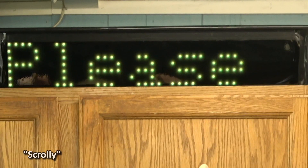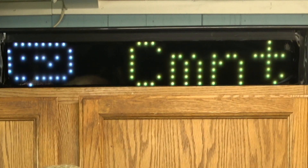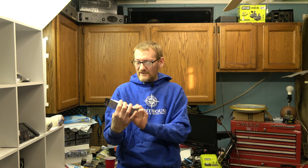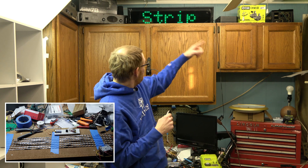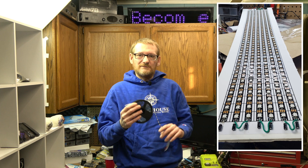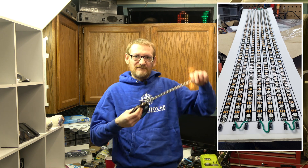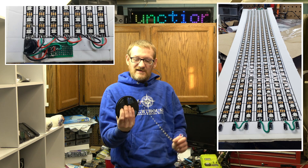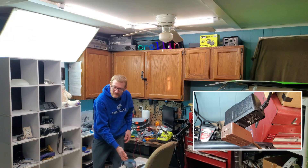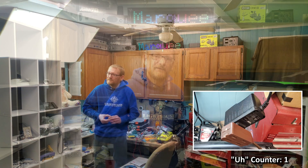Today, I'm showing off Scroly, my scrolling marquee that I made with your standard run-of-the-mill WS2812B LED strips. I cut it into seven lengths of 42 dots across, put them on a piece of poster board — you should be seeing some pictures of this right now — but it's basically your standard 5-volt strip.